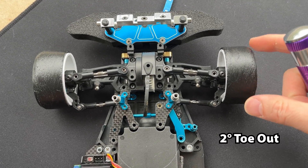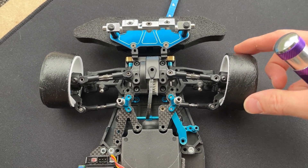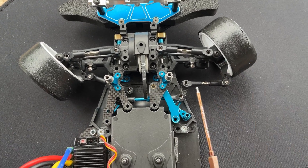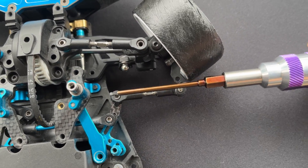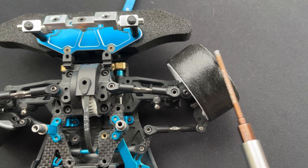This setting is about two degrees toe. It's looking really good. What you really want is the steering link here to be as parallel as possible, and the more parallel it is, the more angle you get out of the outer wheel, which is the goal.